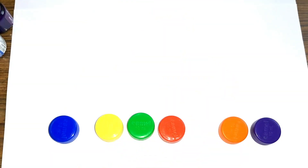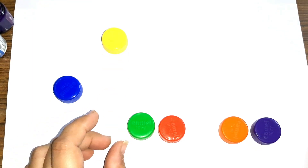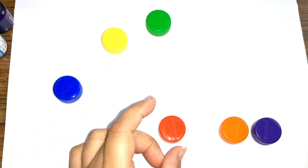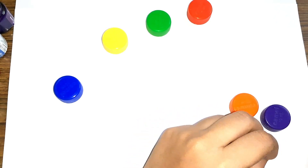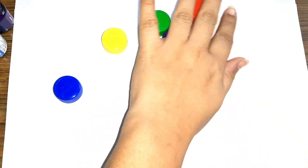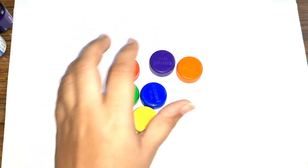Hey kids, let us learn some colors. Blue color, yellow color, green color, red color, orange color, purple color. These are the colors. Now let us draw some shapes.